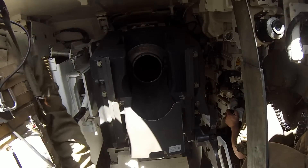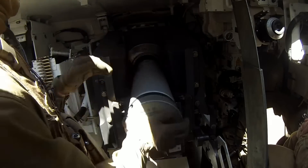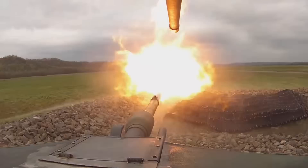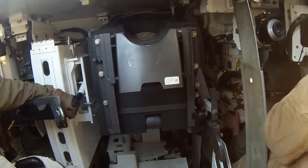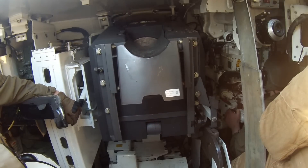Today we're talking a little bit about tank safety, and in particular the handling of ammunition whilst in the turret. This particular tank safety video is in relation to the M1A1 Abrams and the 120mm smoothbore main gun.